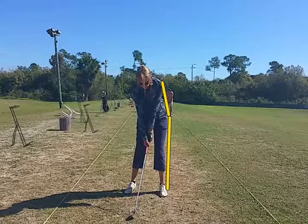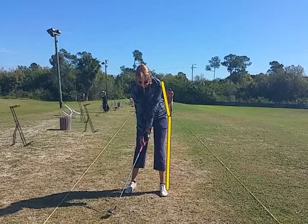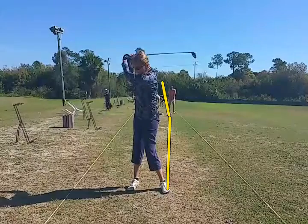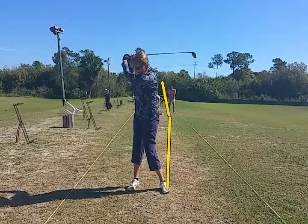In our backs, when we want to stay connected to the lead line, picture a bow and an arrow. The lead line represents the bow and you're pulling back the string when you go back. But if you move the bow back with the string, you're not creating any tension — and that's what she's doing. We call it tipping over a little bit, but we really want to feel like we're keeping that lead hip against that yellow line.